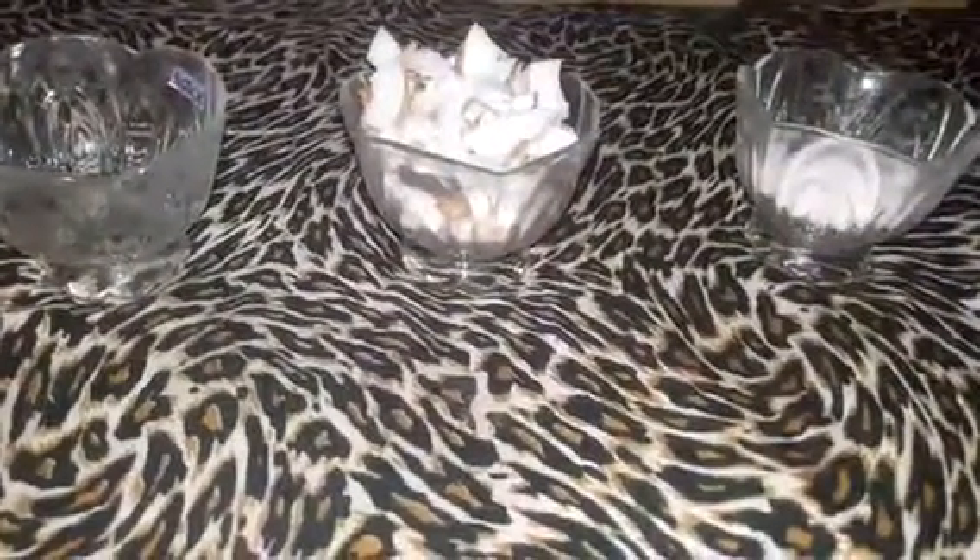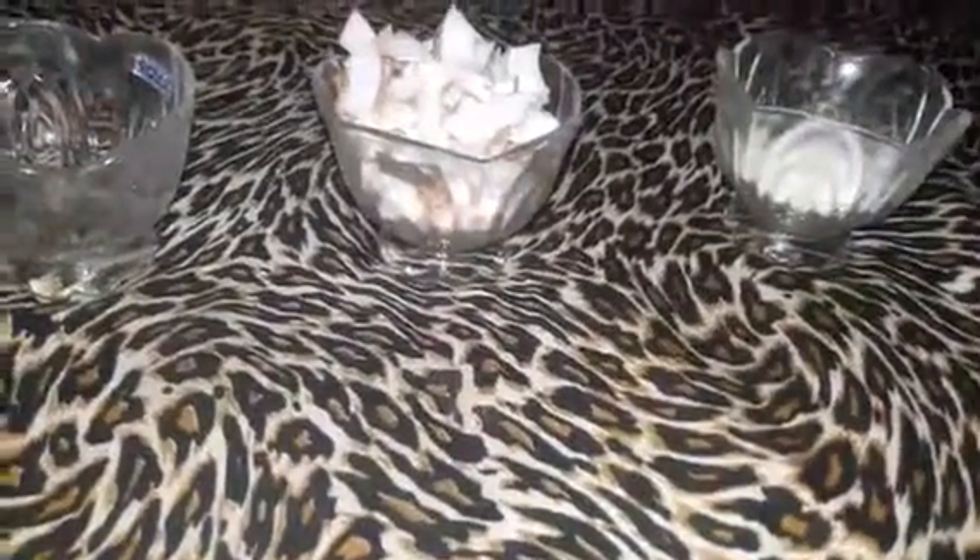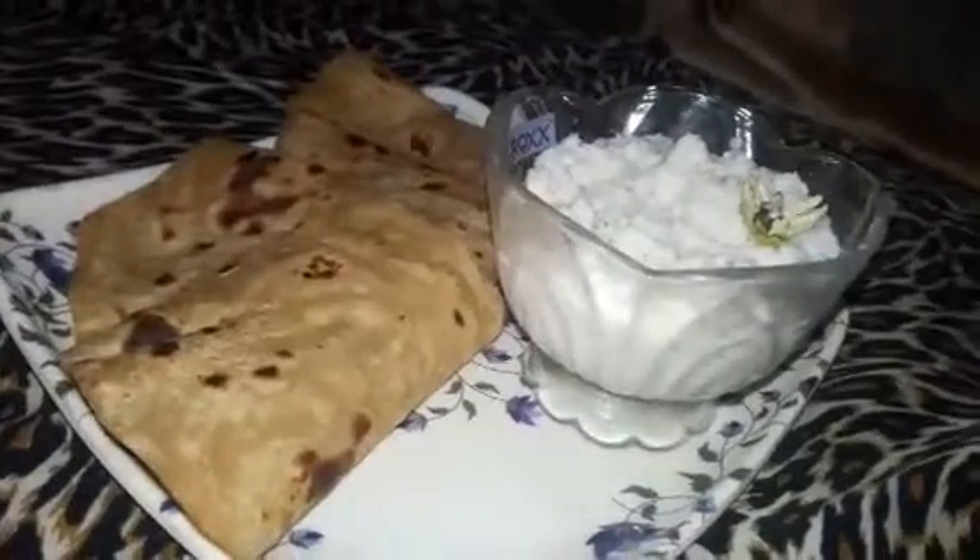मैंने लिए है आधी इलाची. बस ये तीन ingredients रहेंगे हमारे आज की recipe में. बहुत ही simple recipe है और tasty बनेगी. आप चपातिस, पराटोस के साथ बच्चों के लिए और बड़े भी खा सकते हैं - childhood memories के लिए.